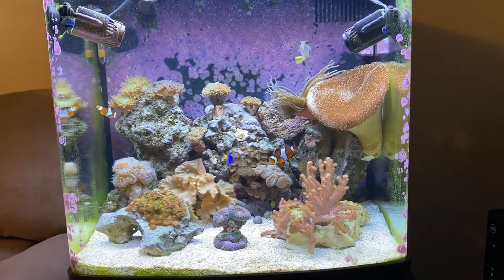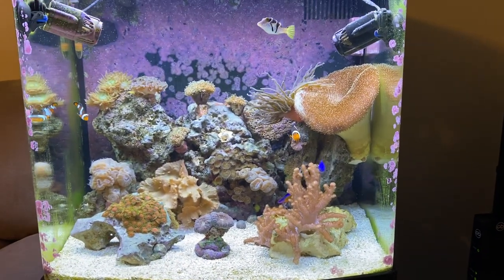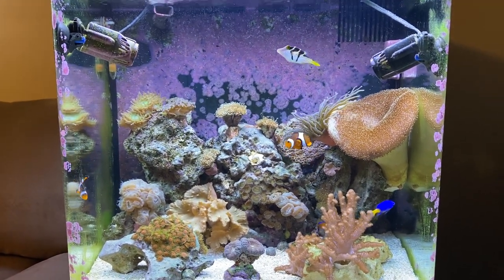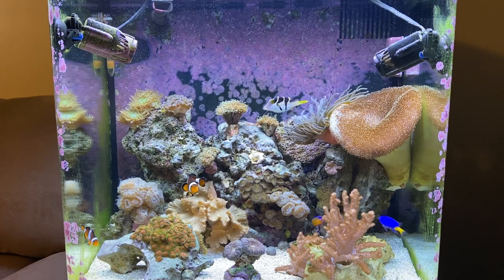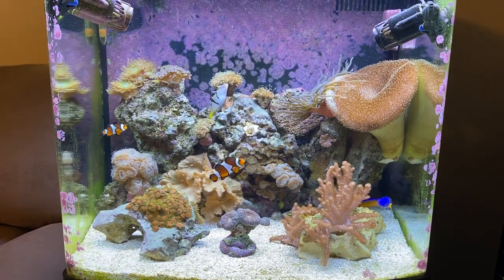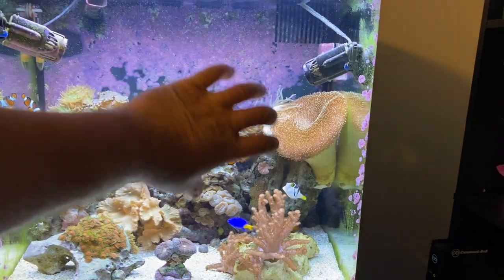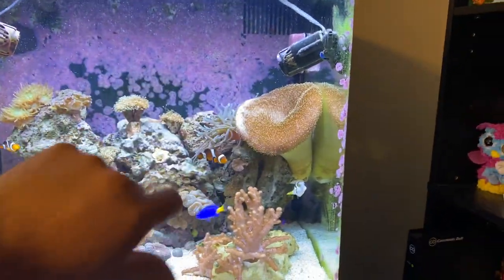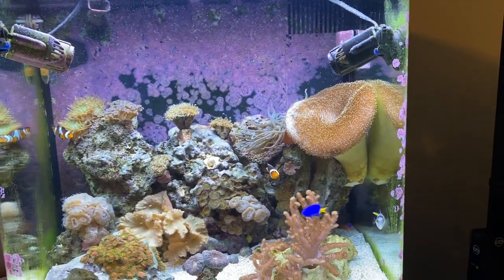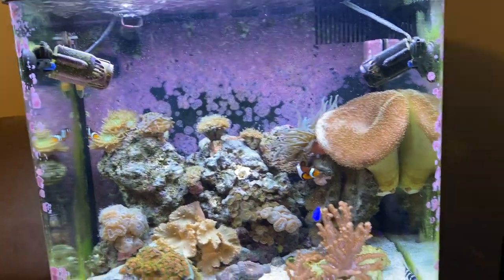Welcome to Gabe's Reef. It's been a little while since I've done an update, but recently — right around the one-year anniversary of the tank — I re-aquascaped it. I mainly had a giant rock formation right in the middle and it really had no open area for the fish to swim. It felt much smaller, so I re-aquascaped and reorganized the corals a little bit.